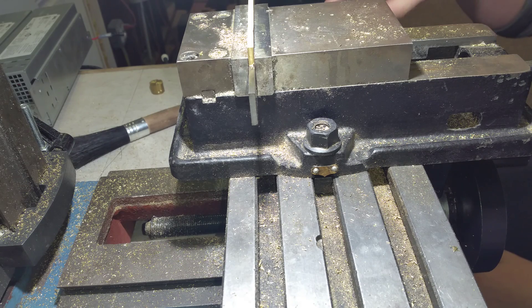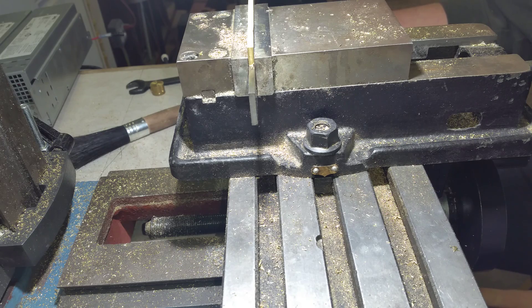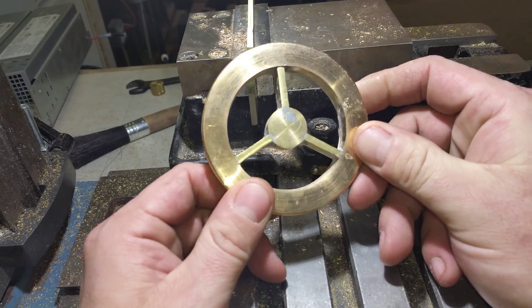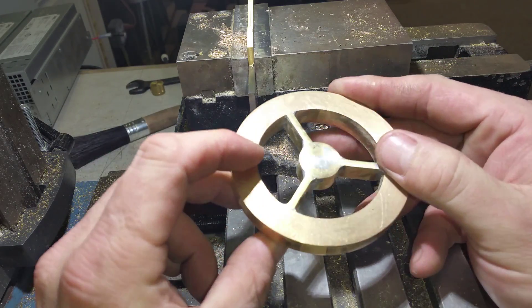What we're doing here is making a pattern out of brass. I've been working with the green sand trying to get a good casting and for some reason I can't. Maybe somebody can watch. Let me show you what we made — this piece here out of brass, a flywheel pattern for casting.